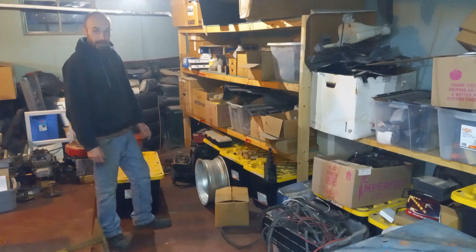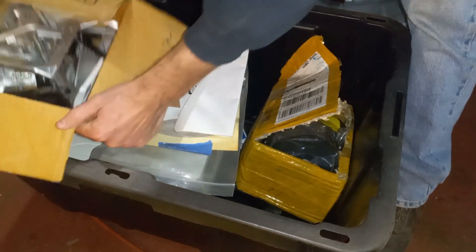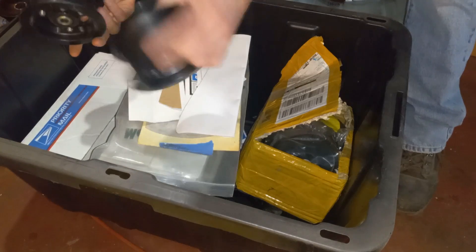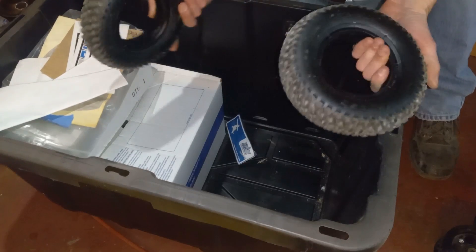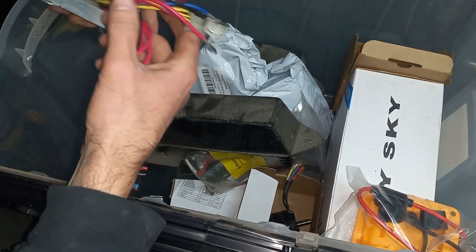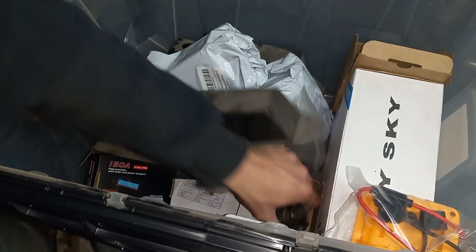This project started out as a challenge to build something out of the leftover pieces and parts of past projects. Digging through the bins we found some motors, some gears, some wheels, some tires, and some spare tubing parts.